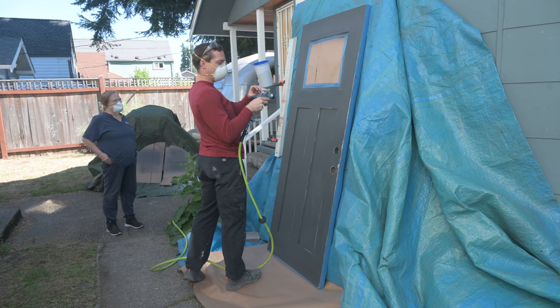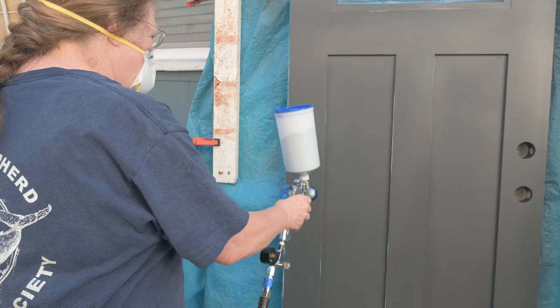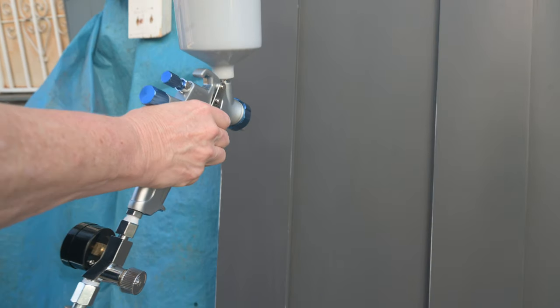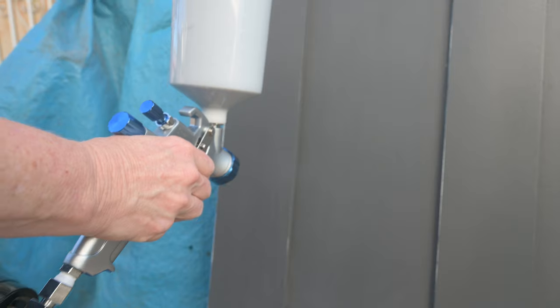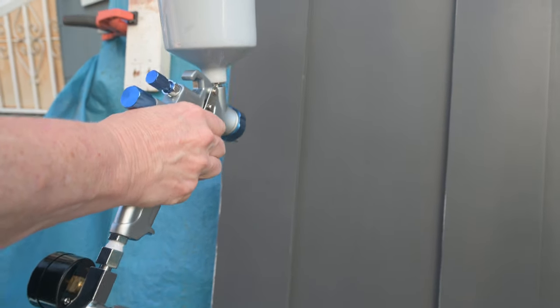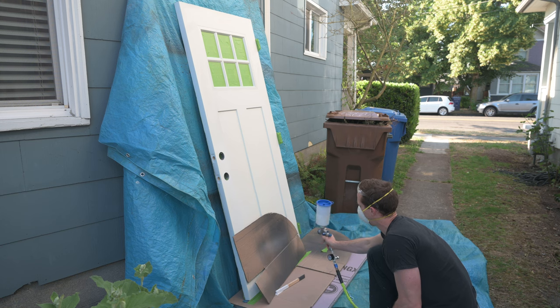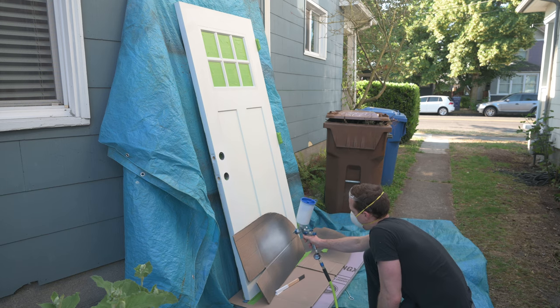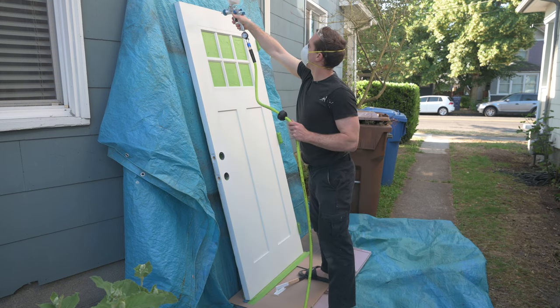I don't think I ever got the sprayer to work quite properly because I could never get a good solid stream of paint coming out no matter how I adjusted it. That's maybe because my air hose was too small a diameter or my air compressor had too small of a tank. Either way I still used it to paint the door, going very slowly, and the door ended up with kind of a rough interesting texture that I actually don't mind.